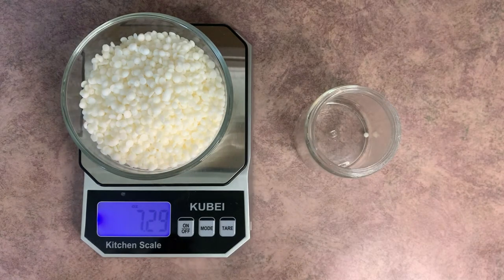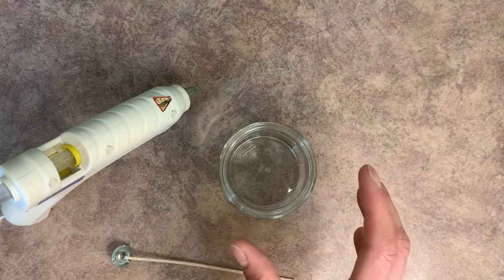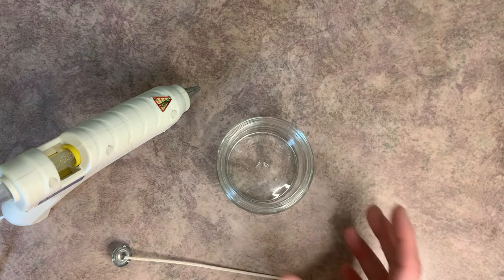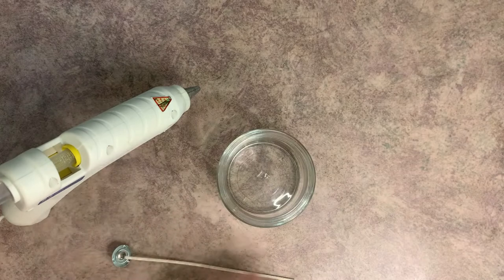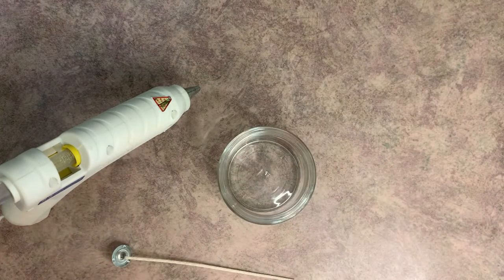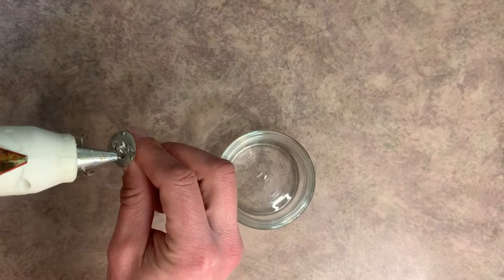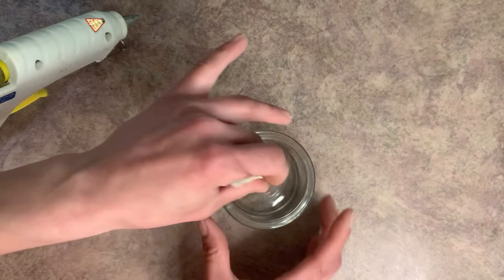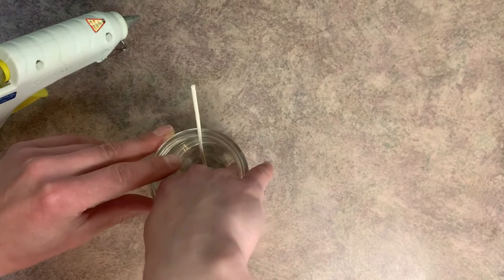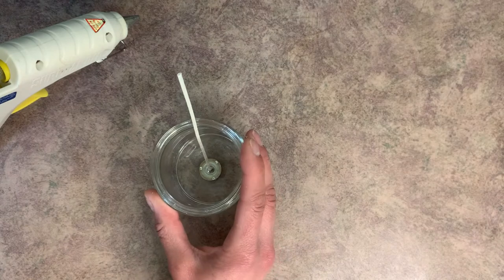Now we're going to put the wick into our candle. After you're done checking how much wax you need, make sure you wash your container out — you don't want wax flakes or residue in there, even from just measuring. Give it a quick wipe out before you put the wick in. To attach the wick, put a little bit of hot glue on the bottom of the tab, then carefully place it in the very center of the candle. Give it a good press down, and now our jar is prepped and ready.